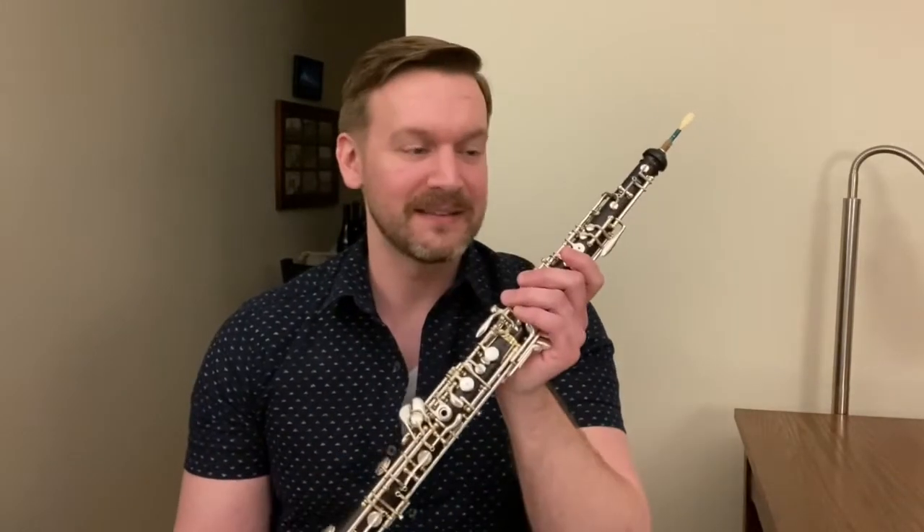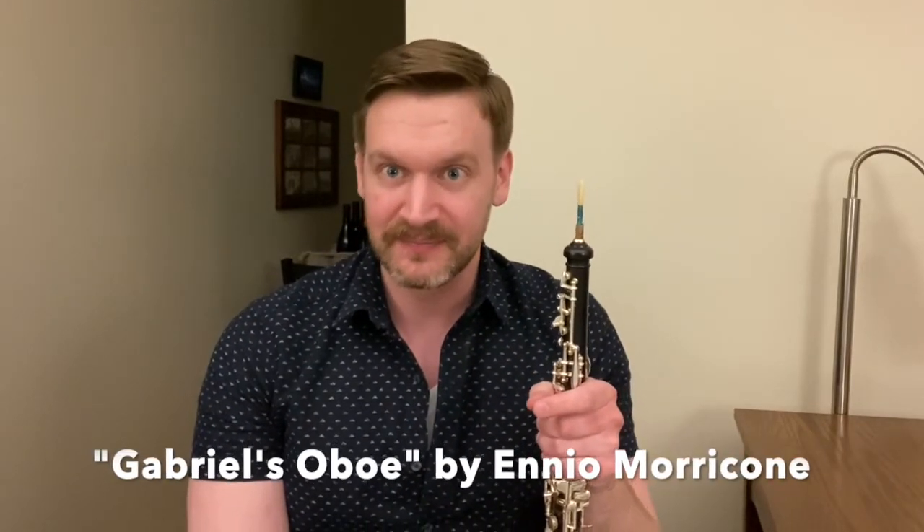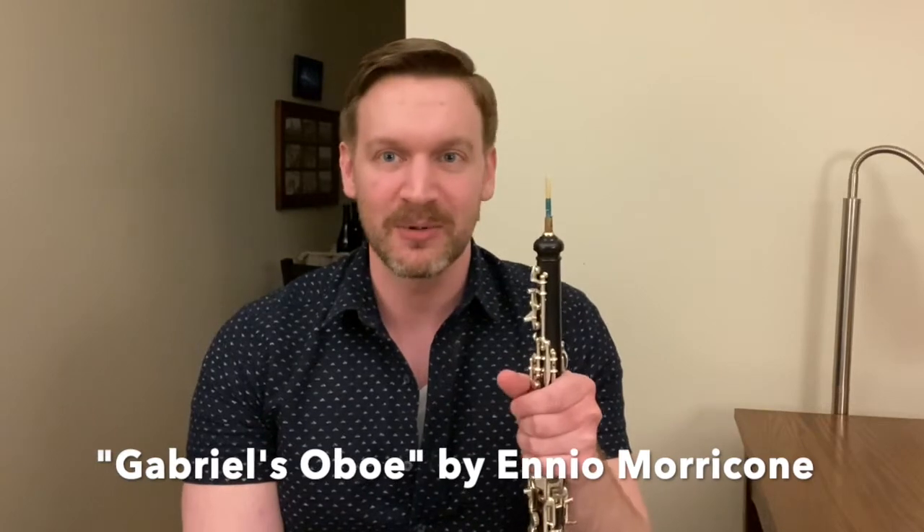What's neat about the oboe is that it takes that buzz and amplifies it into something really beautiful. That music is from Ennio Morricone's soundtrack for The Mission, and that particular track is called Gabriel's Oboe.